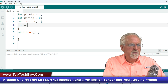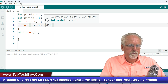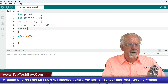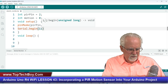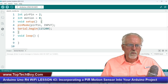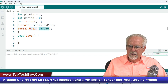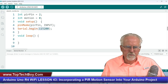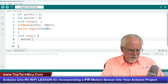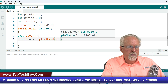In void setup, I need to set the pin mode: pinMode(PIR_pin, INPUT). Then for serial output: Serial.begin(115200). Whatever baud rate you set here, make sure the serial monitor over here is set to the same thing — 115200. Now in void loop, I'm going to read the sensor: motion = digitalRead(PIR_pin).